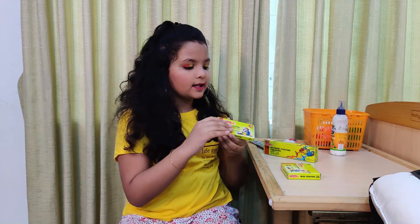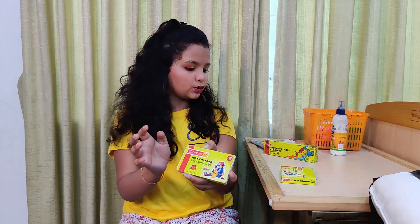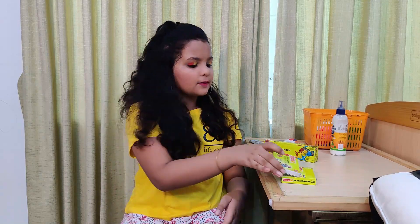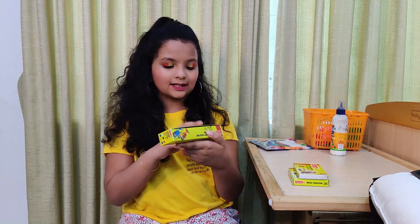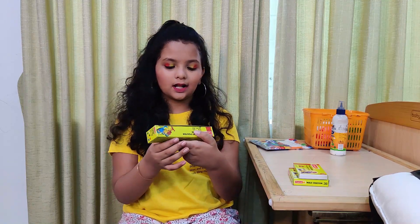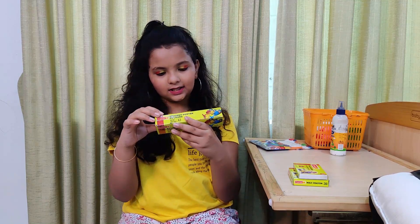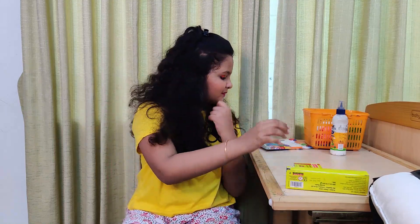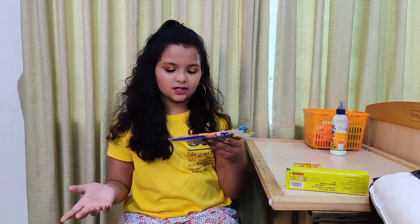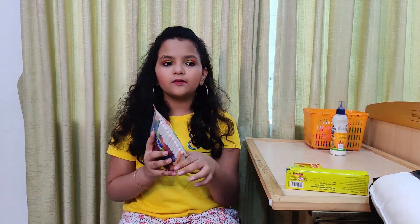I actually made it with colors. These are 10 and 20. They are very smooth. Here we have a box. This is a student poster. These are 6 shades. These are 55 shades, very smooth. There are 12 shades. These are 3 shades. They are very smooth.